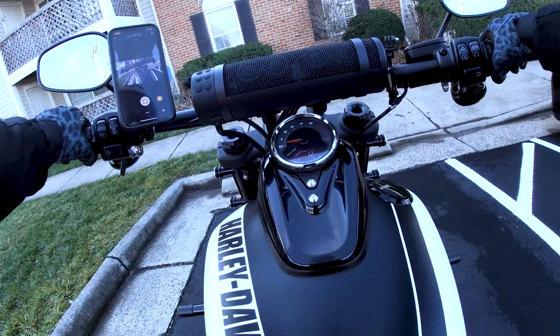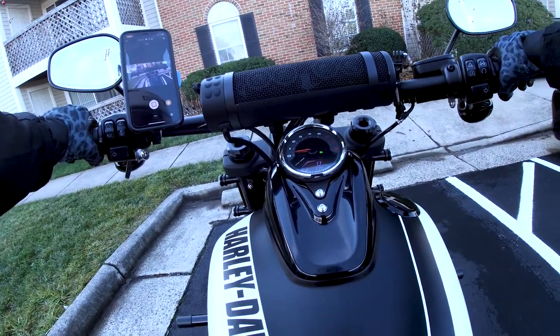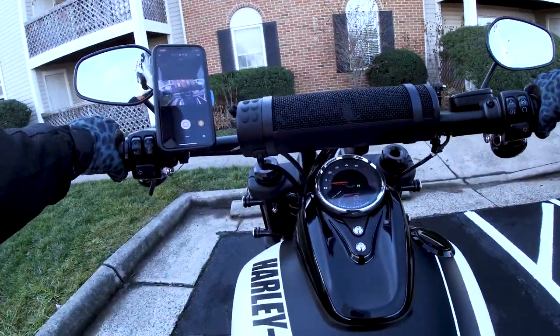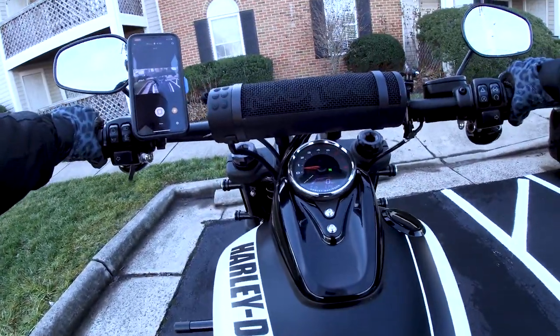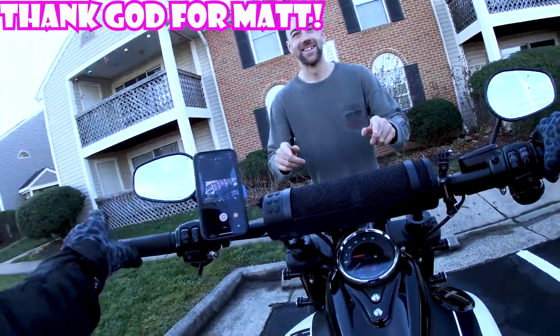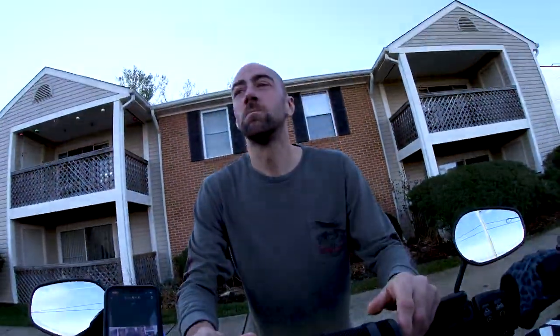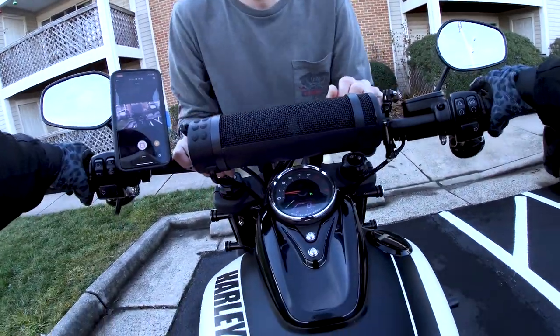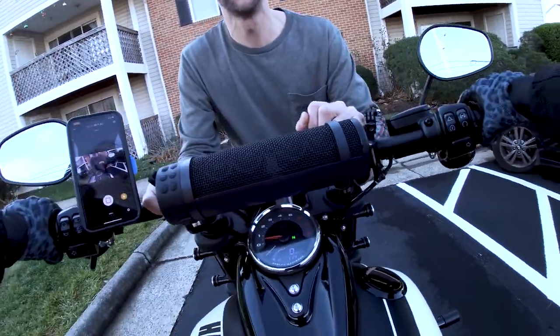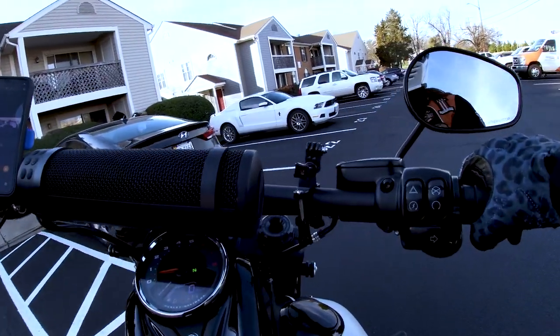I didn't want to pull into a parking spot because it is impossible to get out. As soon as I did it I was like, oh no. But alright, let's go with it. As promised, we're going to be doing the Flow Motorsports foot peg installation.